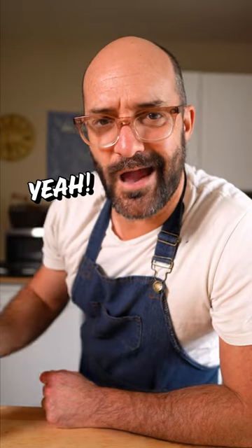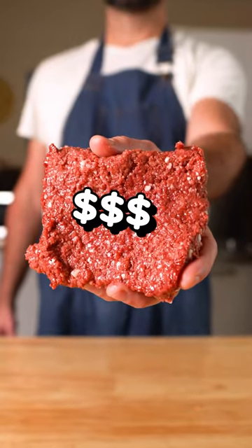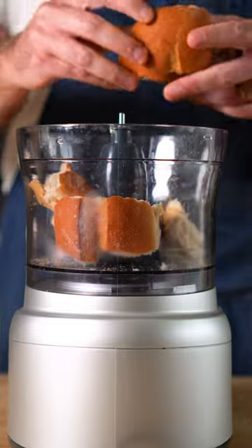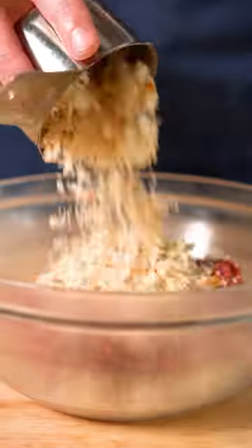Do you think vegan burgers cost too much? Yeah, I do. Well, here's a quick way to extend your vegan meat. We're gonna make some slug burgers, which don't have slugs in them, but instead were made with yesterday's bread, ground up into breadcrumbs and combined with the meat.